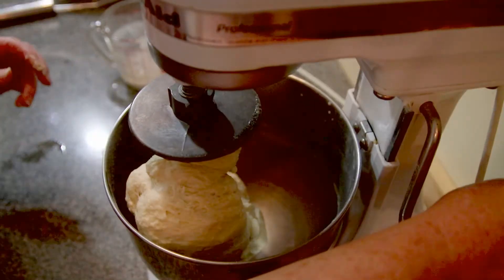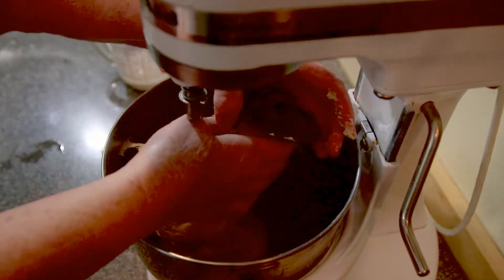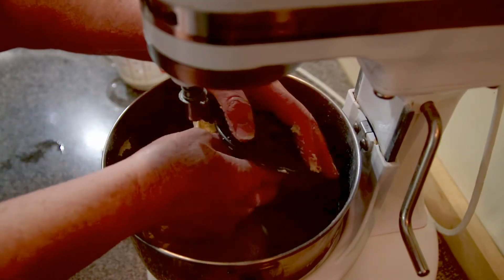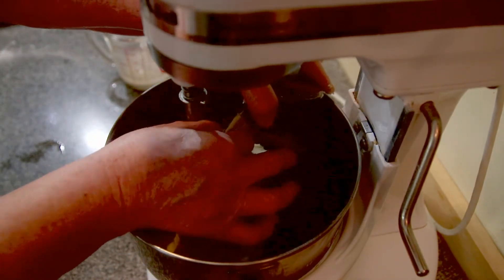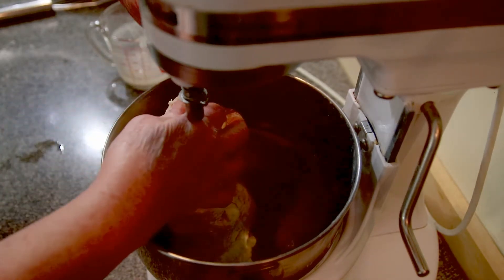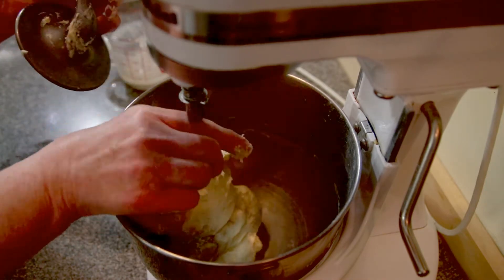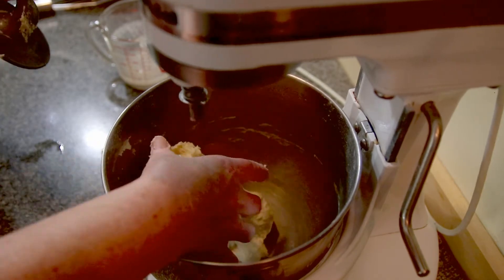I'm going to get it off this hook again. A lot of people say it's just a pain using these mixers because you have this problem — yes, it is. The alternative is doing it by hand. I've done that. Then you get a pain in the arms — well, it's a workout, yes.